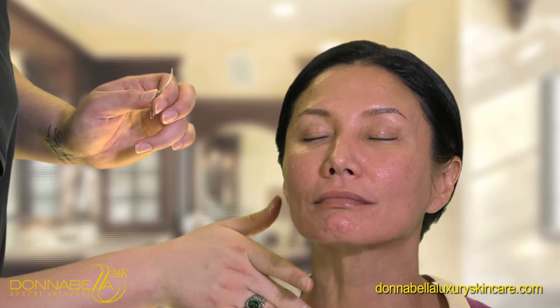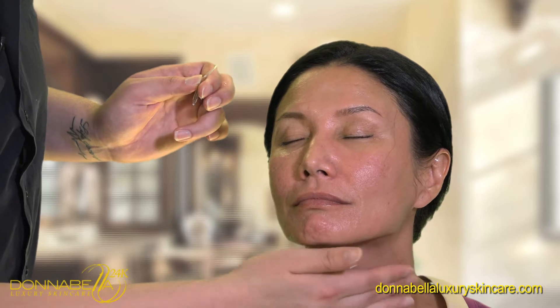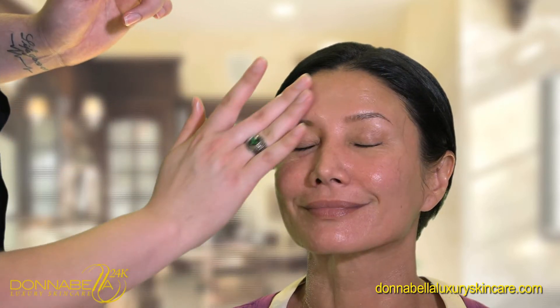It also helps in cell renewal, elasticity, and firmness. It also increases hydration and moisture, and your skin will feel amazing.